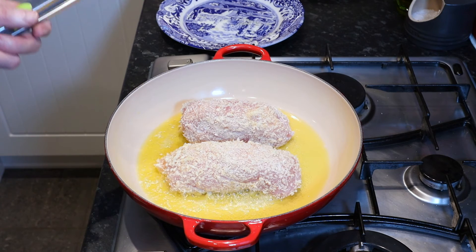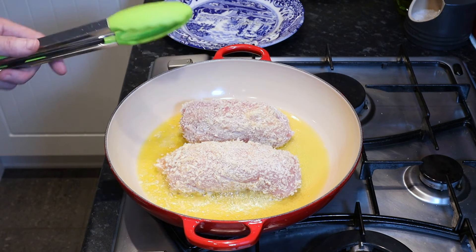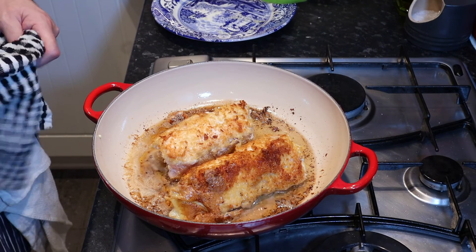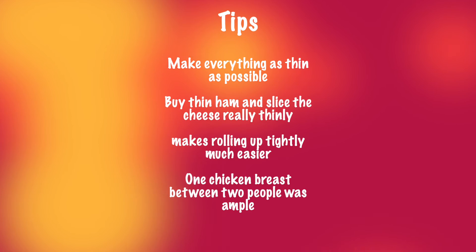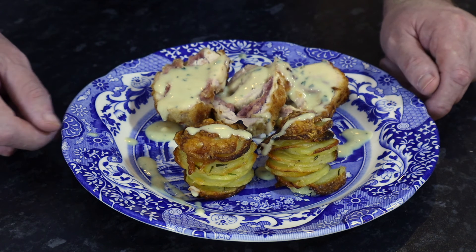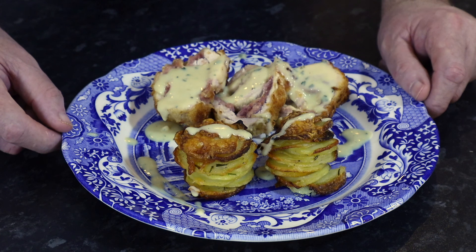Just gently brown all of the breadcrumbs before we put it in the oven for 15 minutes. Now into the oven for 15 minutes at 180 degrees. So there you go — Cordon Bleu with béchamel sauce and tatty stacks. You can see my tatty stacks in another video, so watch out for that.